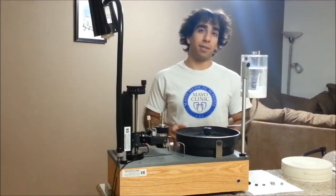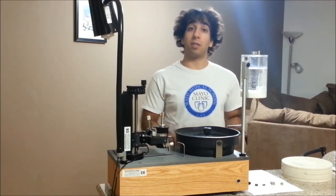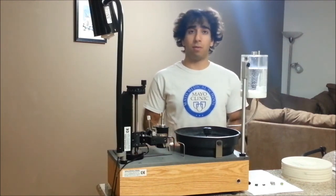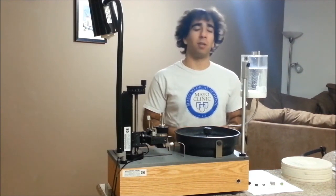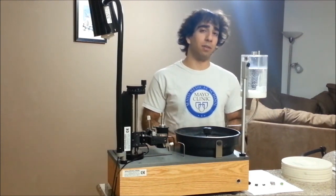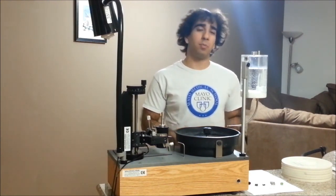Now that we've talked about the faceting machine and the laps, let's actually talk about the rough. How do we tell if a piece of rough is going to produce a good stone? First, let's look at its shape. If the shape is nice and round and blocky — close to a sphere, cube, or egg shape — we'll probably get a good yield out of it. But if it's flat and tabular, really blobby, or has random bits that stick out to the side, it's probably not going to give us a high yield, so let's stay away from those.